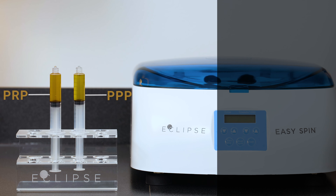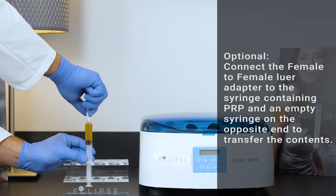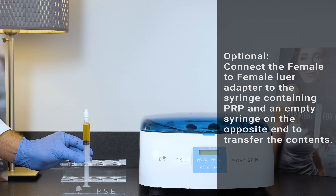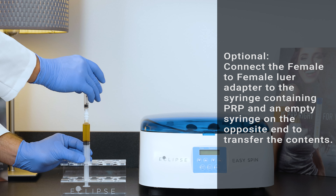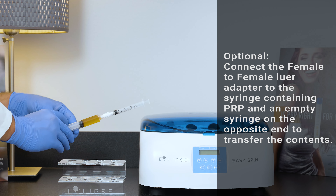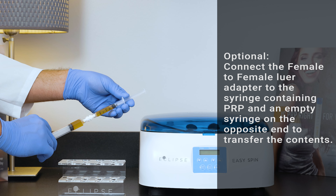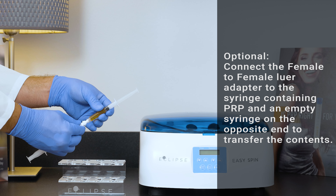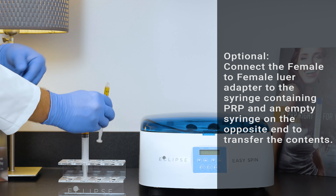Once you have collected both the PRP and the PPP, the PRP is now ready for use. If the healthcare provider chooses to do so, the provided female-to-female luer adapter is intended to allow the user to transfer the PRP from the provided syringe to a different syringe. Simply attach the female-to-female luer adapter by twisting onto the syringe and then connecting another syringe to the opposite end to transfer the contents.